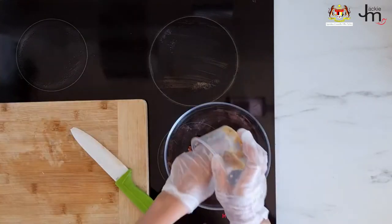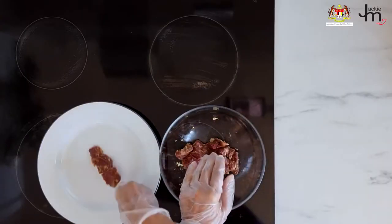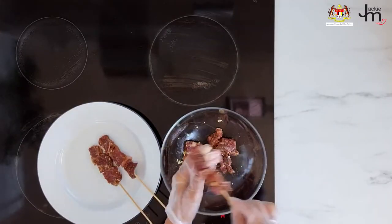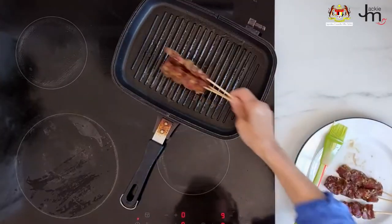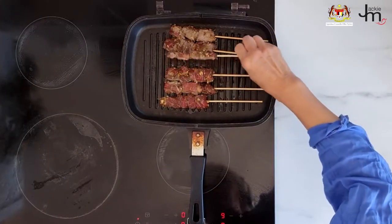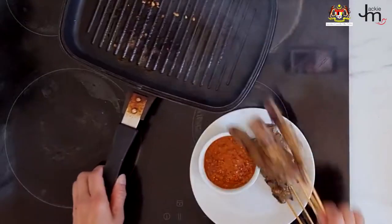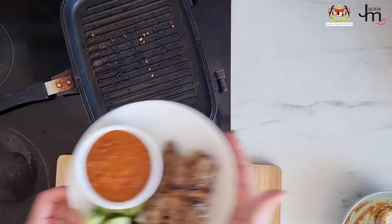Marinate the meat with satay seasoning — you can buy a pre-mixed satay seasoning and then add other ingredients like onion, garlic, lemongrass, and turmeric. Marinate for at least a couple of hours, then skewer them. When they're ready, cook them on a grill quickly and serve with some Malaysian peanut sauce or satay sauce.